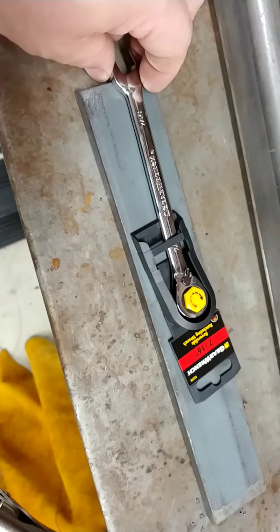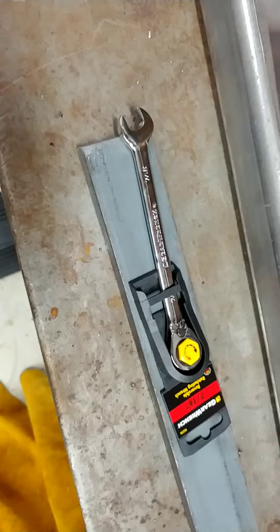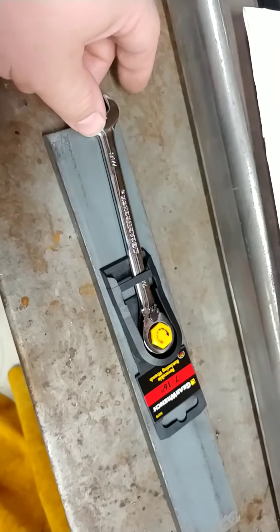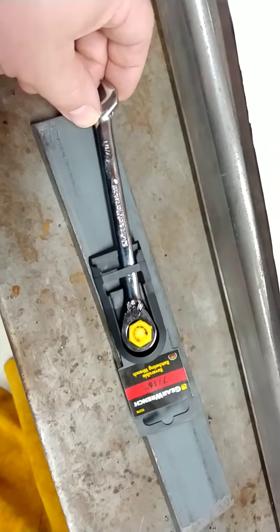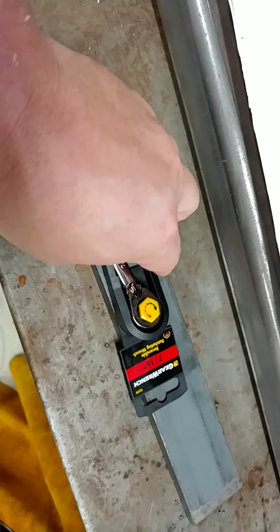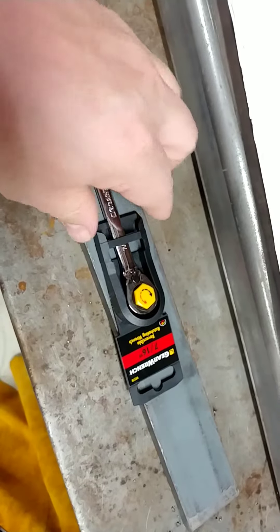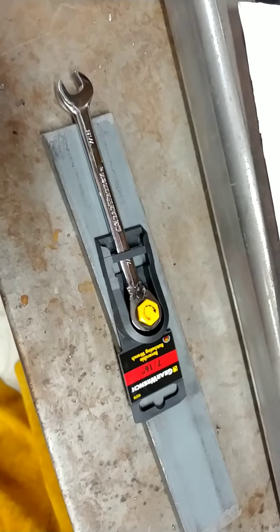I guess as long as it works. My only experience with the GearWrench warranty ended up being something good — I got a free wrench in the mail, and I have the broken one that will still work one way. That's all I've got, guys.